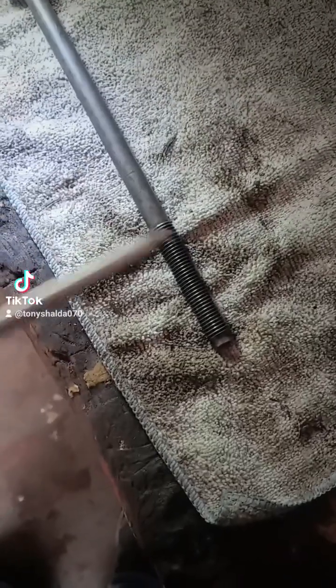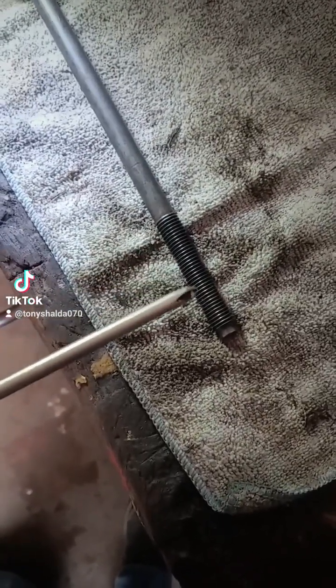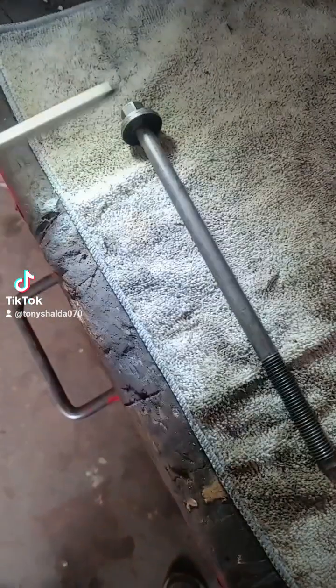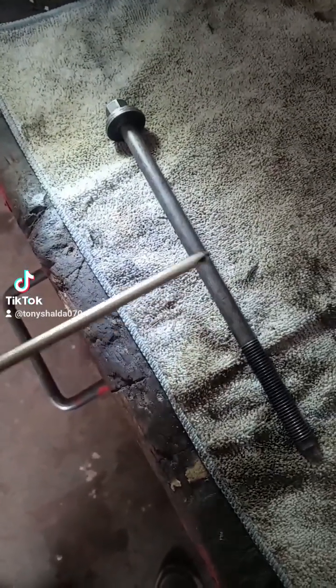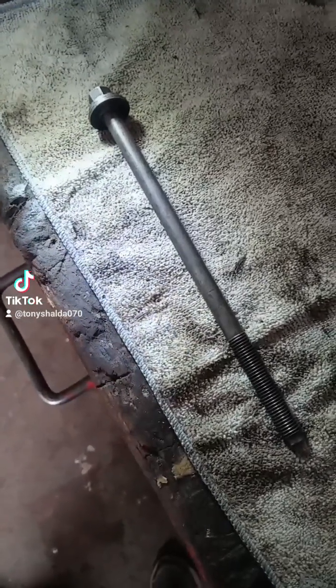So how do we get the correct clamping force? When we turn a bolt, 80% of the torque required to turn it is just to overcome the friction produced by all of these threads dragging against the threads inside the engine, and the friction the head of the bolt has on the opposing clamping surface. Only 20% actually contributes to the pulling force that gives us our clamping force.